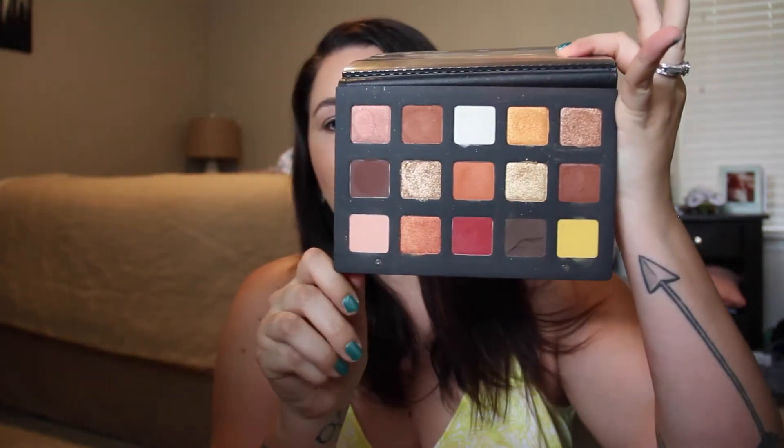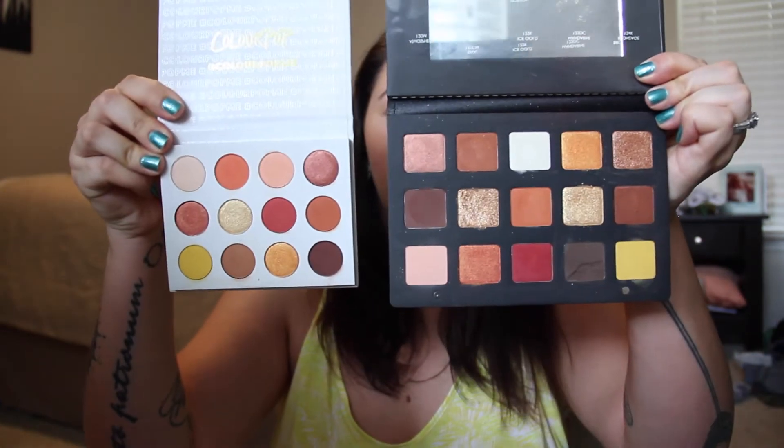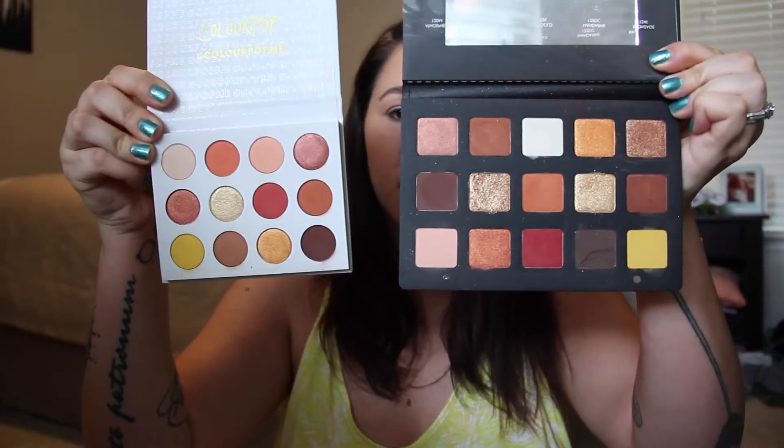And it looks like this on the inside. I have seen some people saying that it looks a lot like this guy — this is the Natasha Denona Sunset palette. I'll hold them right next to each other and they do look really, really similar.